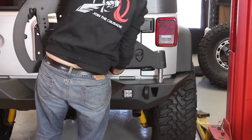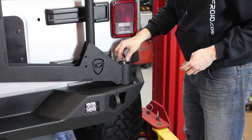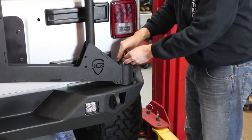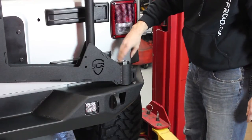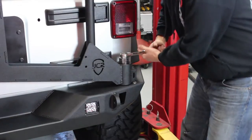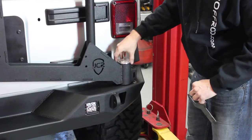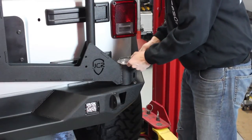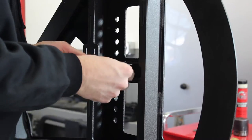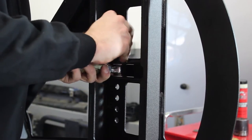With the lower bearing installed, slide the carrier onto the spindle. Place the top bearing taper down over the spindle and into the hub. Install the large washer and the top spindle nut using a one-and-a-half inch socket and snug it up. Install the O-ring onto the top cap and use the provided wrench to snug the cap on.